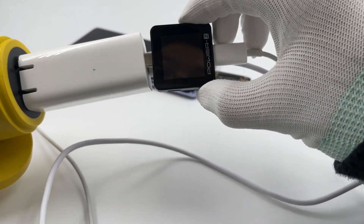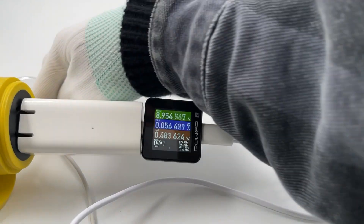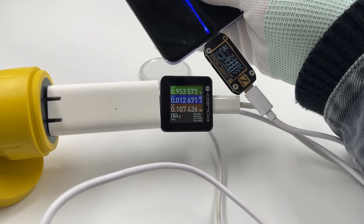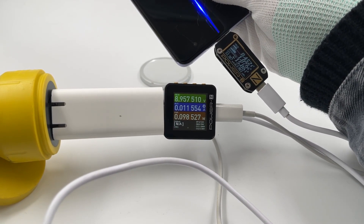Then we replaced the Xiaomi wireless charger with an Apple MagSafe and continued charging the Xiaomi 11 Pro via the USB-A port. The real-time charging power is only about 15W, which means the output power of the USB-A port is not affected.